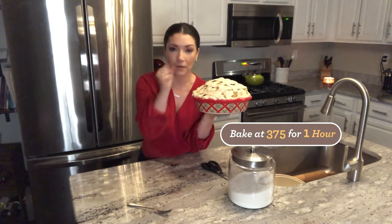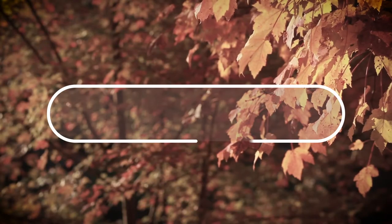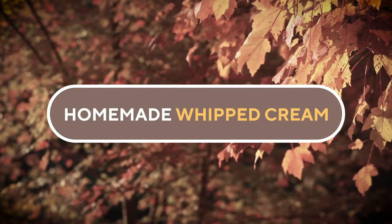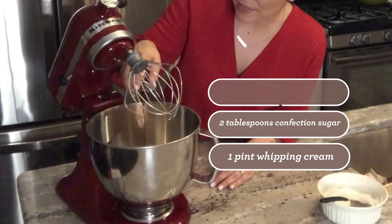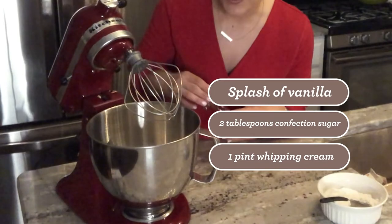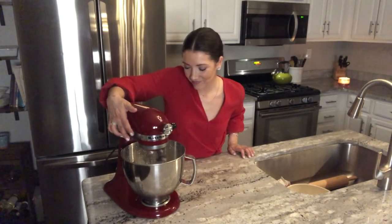The crust is golden brown and the sauce on the inside is all bubbly. While my pie is in the oven, let's make up some whipped cream. There's three ingredients: whipping cream, confectioners sugar, and your flavor. That's it — and then you actually know what is in it.